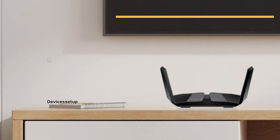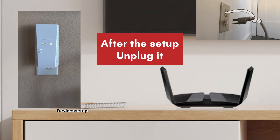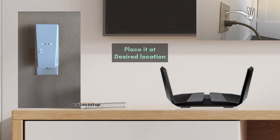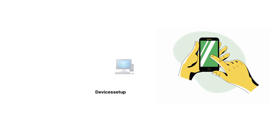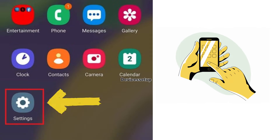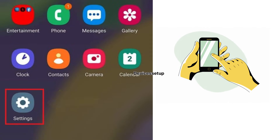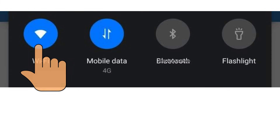Make sure you have plugged the extender in near your router, although after setup you can unplug it and place it at the desired location. Grab a phone or tablet and go to the Wi-Fi list by going to Settings and then Wi-Fi, or simply tap the Wi-Fi icon on your phone's home screen.